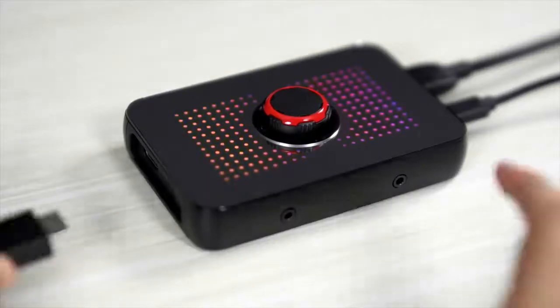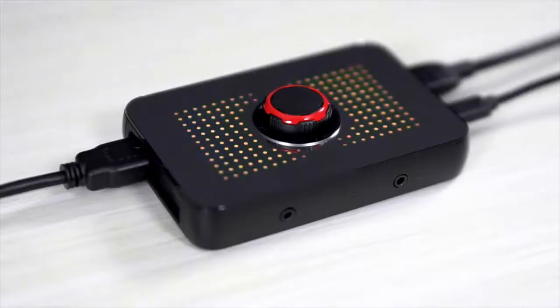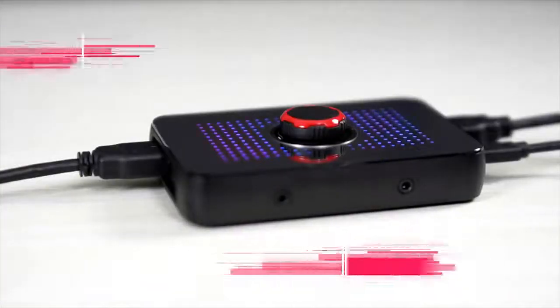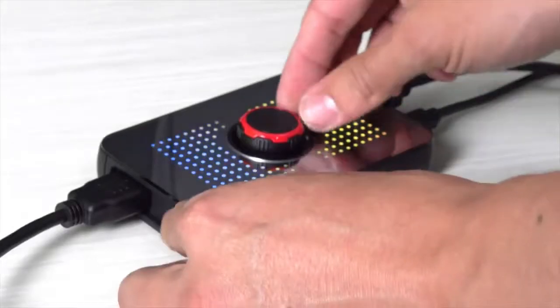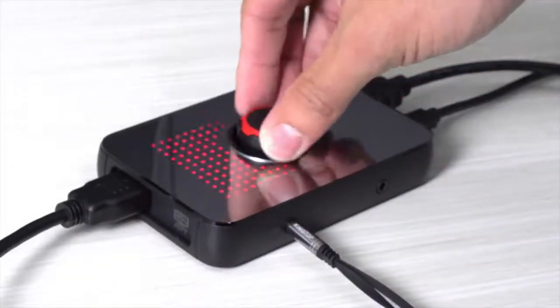Your display will plug to the HDMI output. The EVGA XR1 can capture full HD at 1080p 60 frames per second and can pass through up to 4K at 60 frames per second. You even have the option to plug in a microphone that you can easily adjust input volume on the fly.